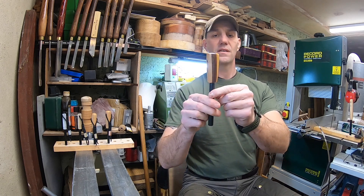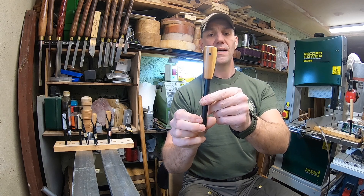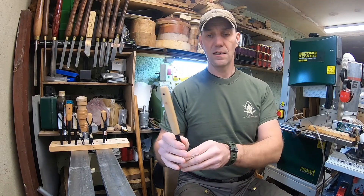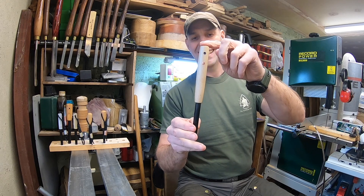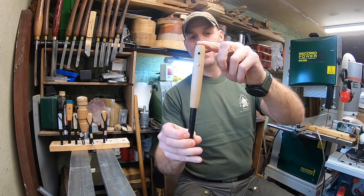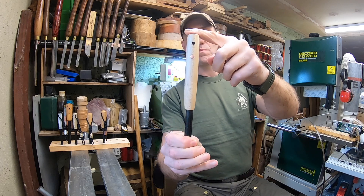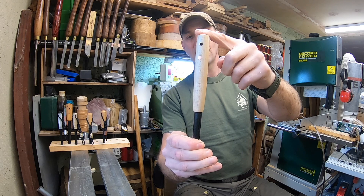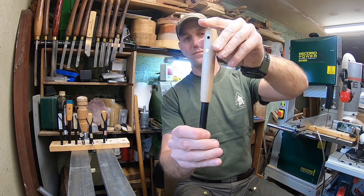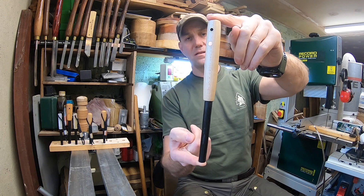I call these my emperors. This one's yew and black walnut with a normal sized small brass lanyard liner, and a copper stud all the way through. It's got an extra large handle on it — 24cm in total length. It's a huge thing.